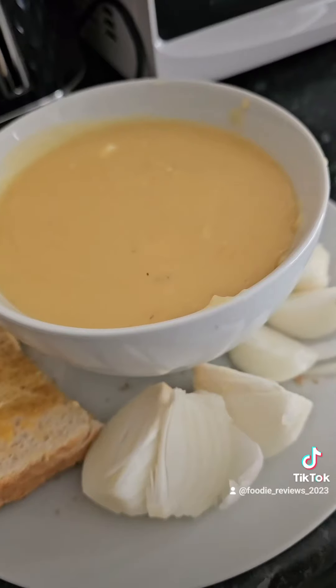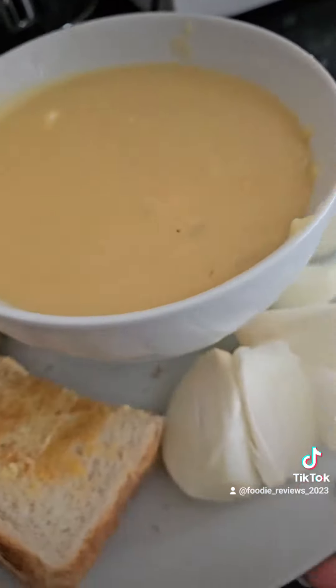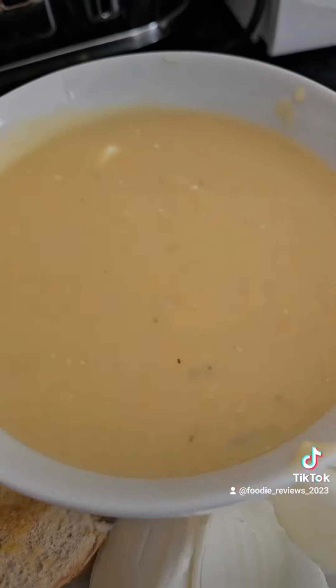Then I add my raw onion on the side and it tastes delish, so give it a go and let me know in the comments what you think. Thank you very much.